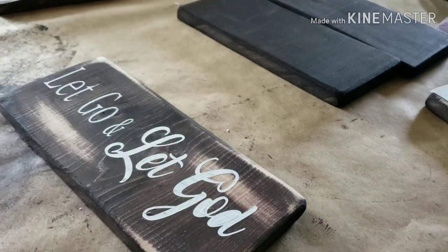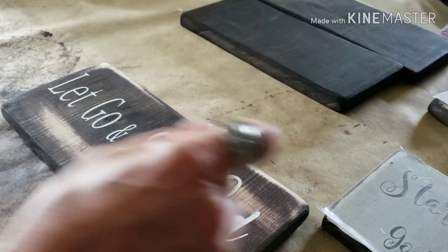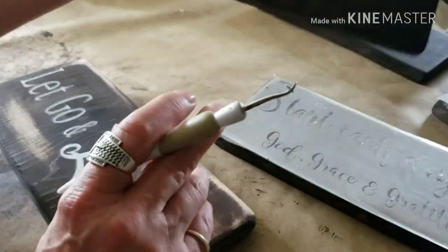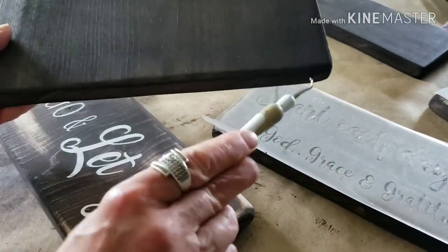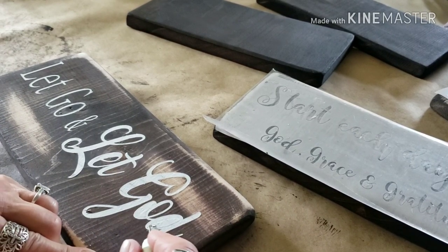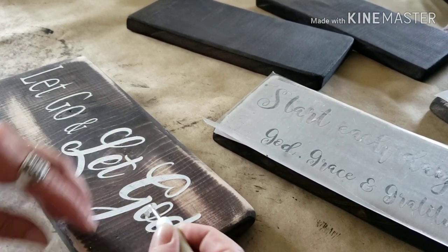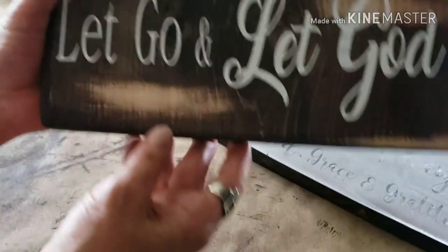I only have two more to do — I have to paint this one and still cut out two more stencils. I just have to sand these two boards, cut out two more stencils, and then I'm done. I've been doing these for like four days now in between everything else, but they have to be delivered tomorrow.